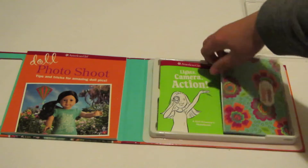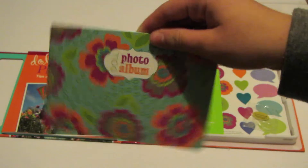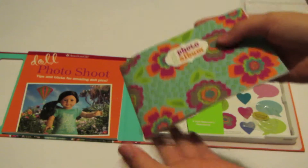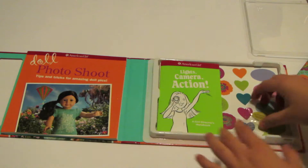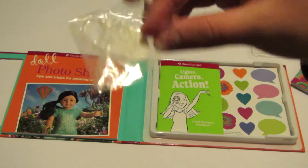The first item is this doll photo album. It's got these designs on it, and if you open it up it's just blank — I guess they want you to put pictures of your dolls in here. It's kind of a cute idea, but it really serves no purpose, it's just paper. And then this is a little bag of elastics, like to make your doll hold things and stuff.